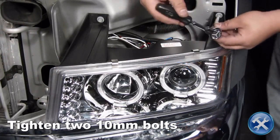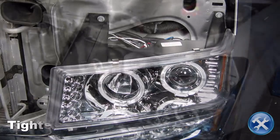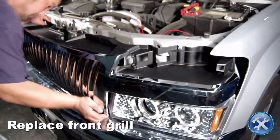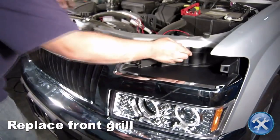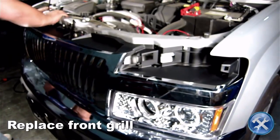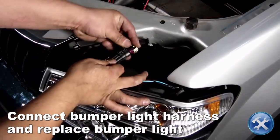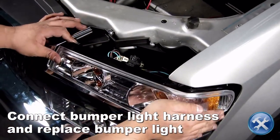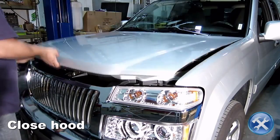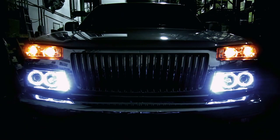Now replace everything in reverse order of removal. Notice the install. Please make sure to check all electrical connections and light function before taking your car back on the road.